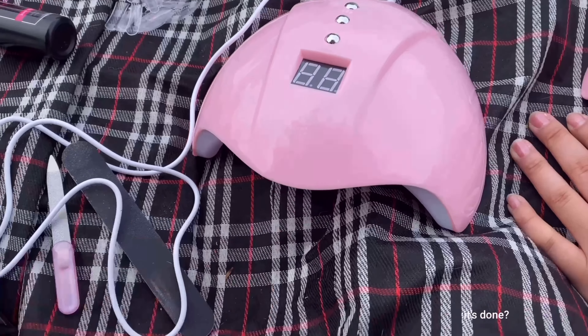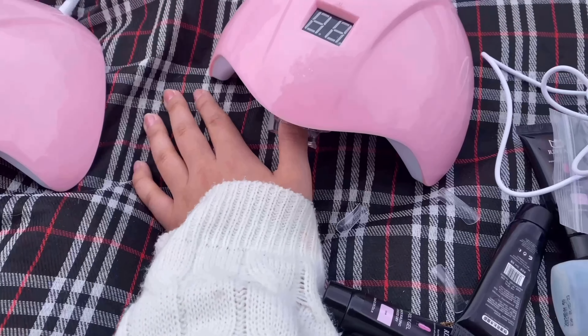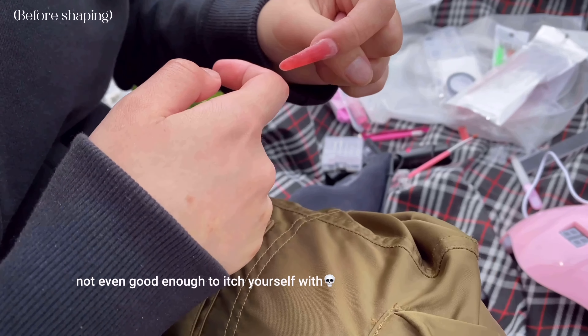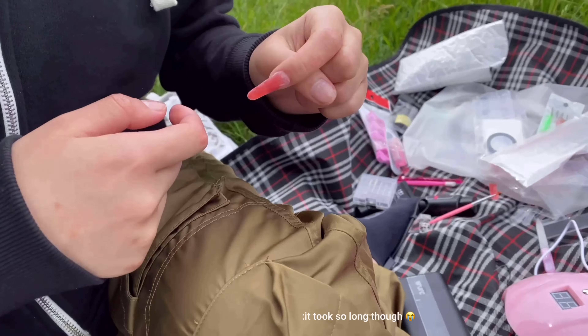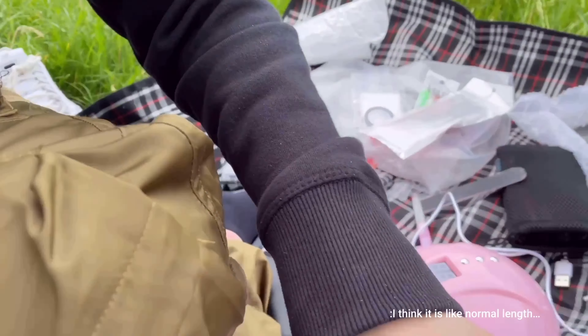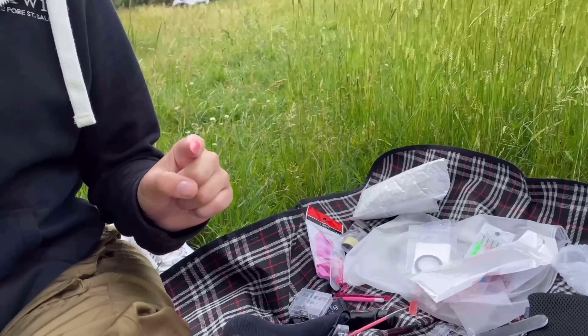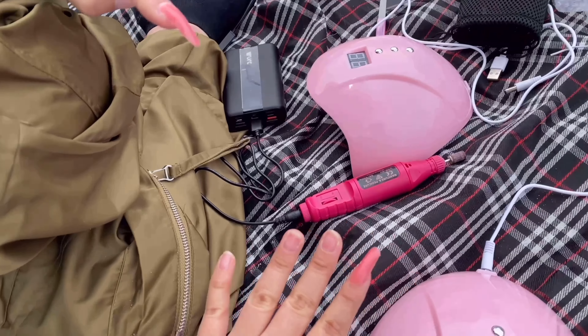We've finished our first nails. It's not even good to edge yourself with. It took so long though. I think it's like normal length. Stretch your finger. But yeah, we'll carry on doing the rest.